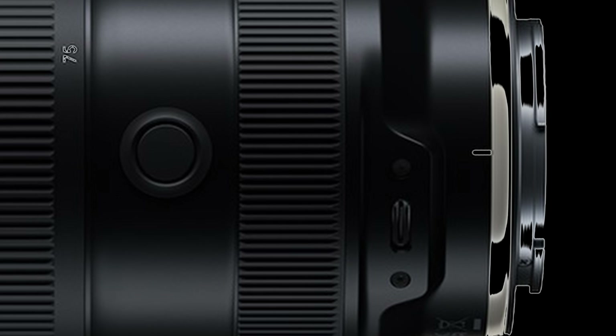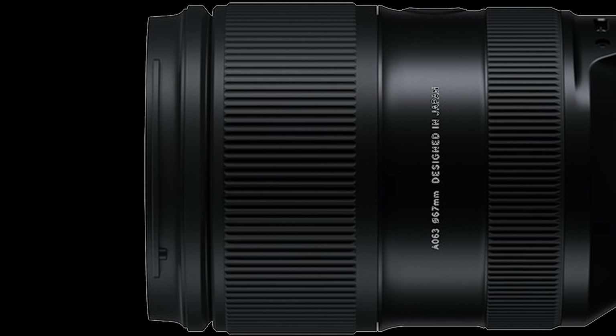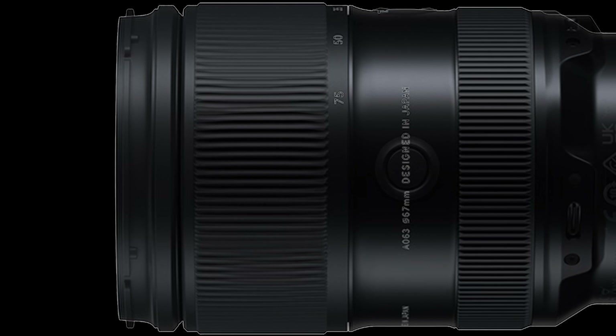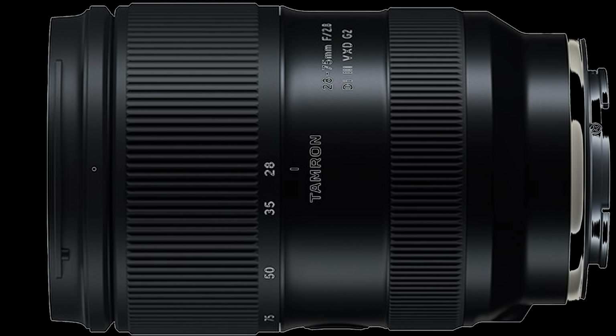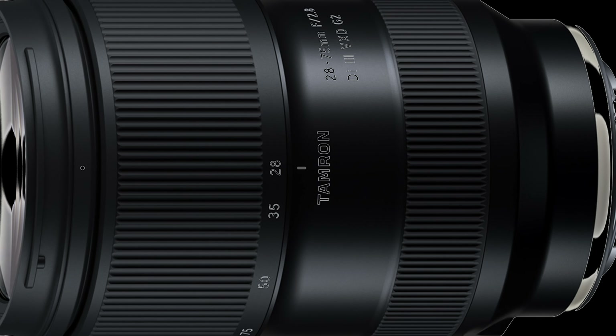The 28-75 G2 also has a customizable button and works with Tamron Lens Utility for additional features. It has a minimum object distance of 0.18 meters (7.1 inches) on the wide end — a small improvement over the previous lens — and focuses to 0.38 meters (15 inches) at the telephoto end, with a maximum magnification ratio of 1:4.1, which is quite good. The lens is redesigned for improved ergonomics with a glossier look and better grip pattern for zoom and focus. If you're looking for an evolutionary improvement to an already good lens, the Tamron G2 is for you.